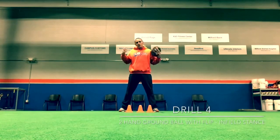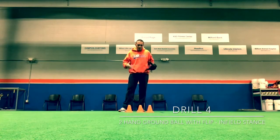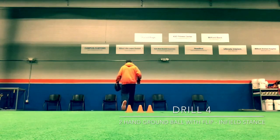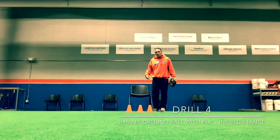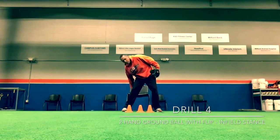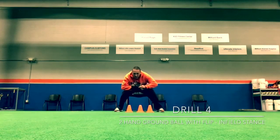Drill four — this time we're going to get off of our knees. The reason we start on our knees is it helps young infielders stay in place; sometimes their feet get happy, they move, they don't stay behind the ball. Now I've been on my knees for the last 15 balls I've received, and now I'm going to get up into a good ground ball position. If you have young players, you can put a chair right behind them — when they sit, they want to feel their butt just touching the front of the chair. I get down to my ground ball stance, nice and low, and catch the ball out over the cones and flip it back.